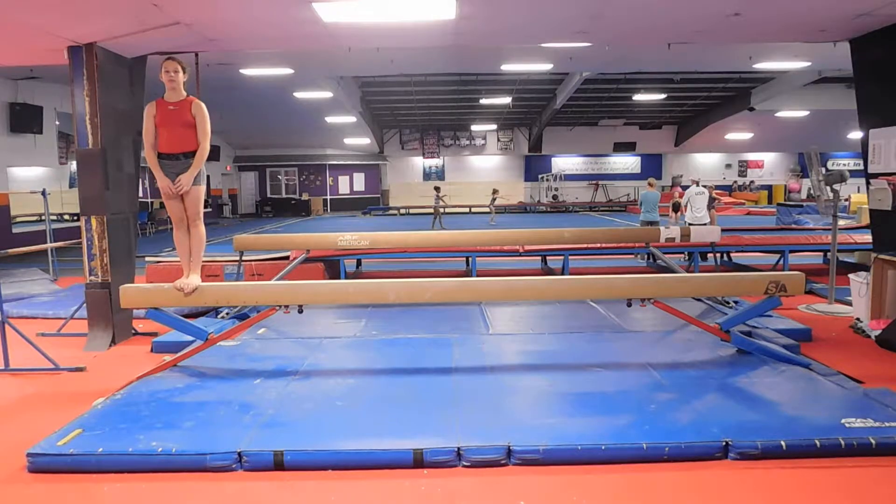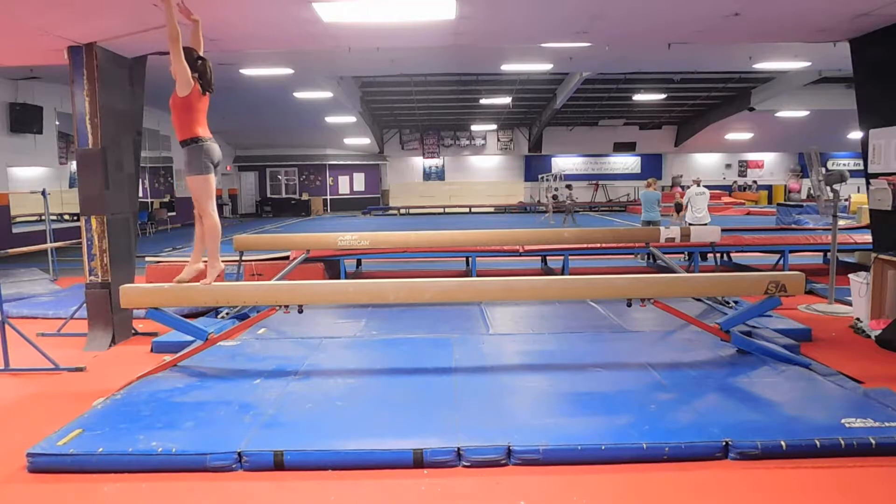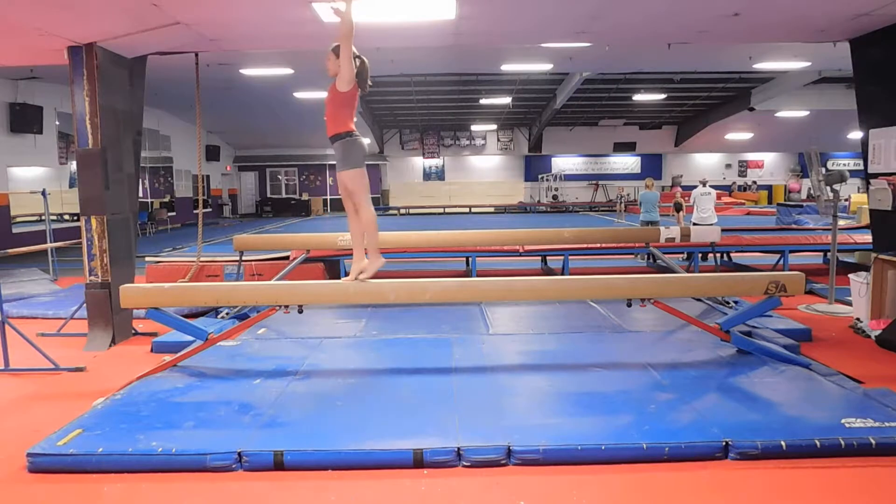The next skill for the Flyers 3 beam evaluation is a releve walk backwards. We want nice high releve, arms straight up by their ears, and a nice steady backwards walk.